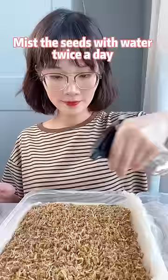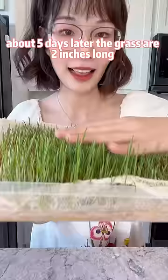Mist the seeds with water twice a day. About 5 days later, the grass are 2 inches long.